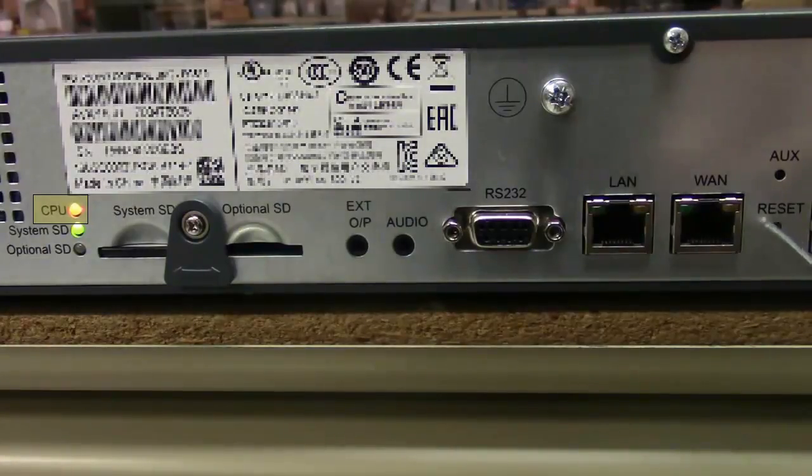Once it starts blinking orange, you can let go of the button and you'll hear the control unit start to reboot. It will take slightly longer than a normal reboot to default, but once it reboots it will be fully defaulted.